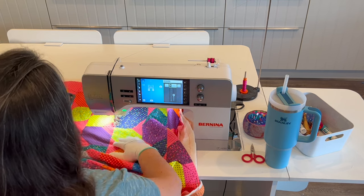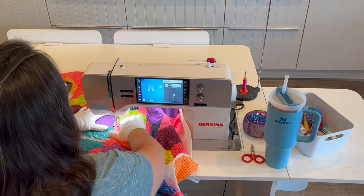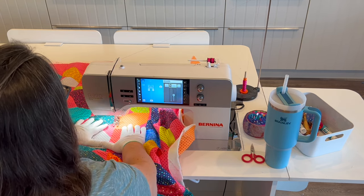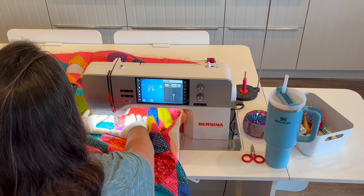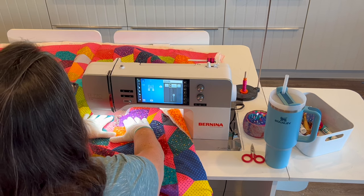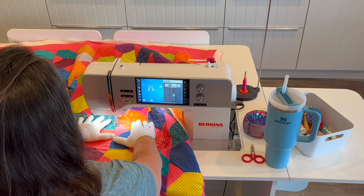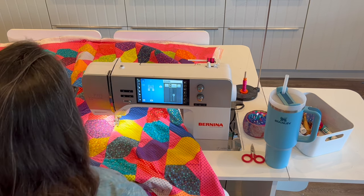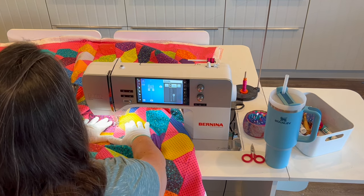Whenever possible I like to stitch lines in one direction from the top of the quilt all the way to the bottom. This is a very systematic way to do it and ensures the quilt is not going to get wonky or out of shape. I've also lowered my presser foot pressure all the way to zero — not all machines have this functionality, but my sewing machine is a Bernina 770 Plus. Lowering the presser foot pressure allows the quilt to gently go through the machine without getting caught up on the feed dogs, allowing for a nice smooth stitch.